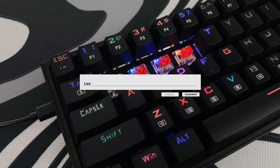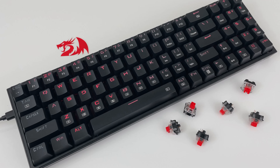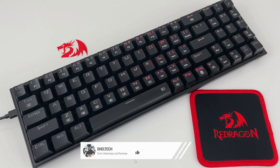Let me know in the comments what keyboard you currently use for gaming or work, and maybe I'll do a review on it. Thanks for watching — check out a couple of other videos you may be interested in watching next. Don't forget to hit like, subscribe, and turn on notifications for more Shelltech.